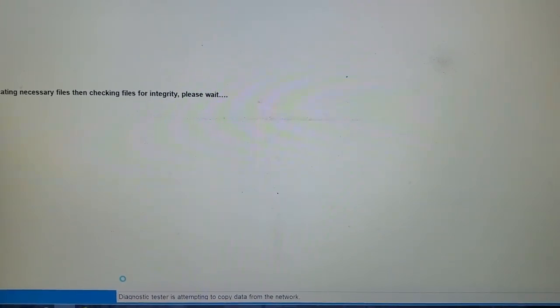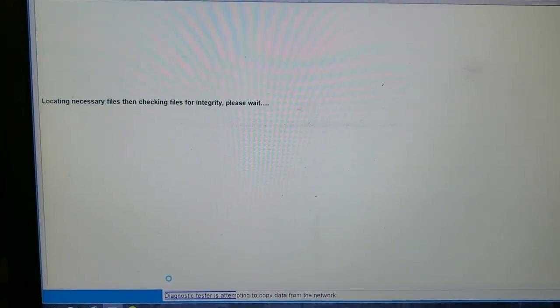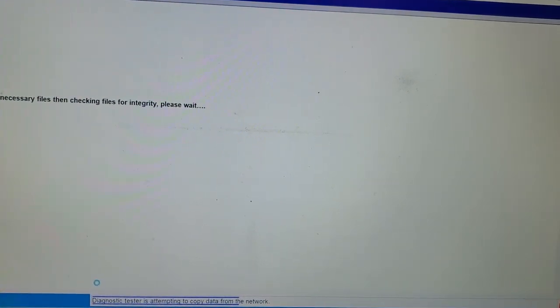It just kicked me with: yes, I want to search the network to retrieve the proper calibration. Okay, it's doing something — it's attempting to copy data, copying.